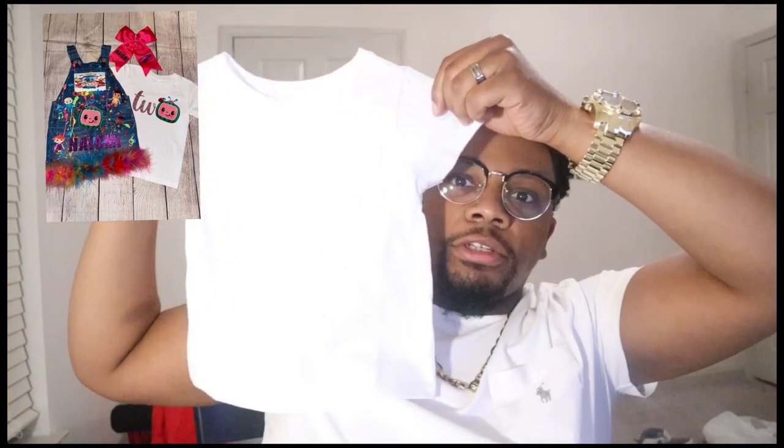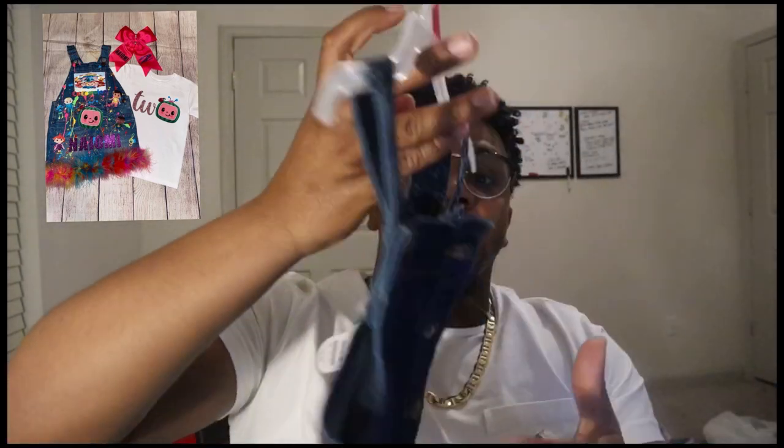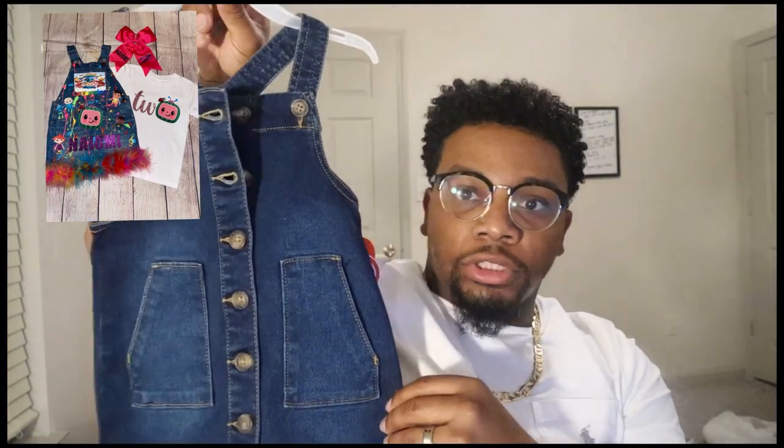The theme is Cocoa Melon. The customer actually supplied the shirt and overalls. I'm going to post a picture of the idea on the screen. Here's the shirt that we'll be applying some pressure to, and here's the overalls. You'll see how everything looks in the picture — how the overalls and the shirt look.